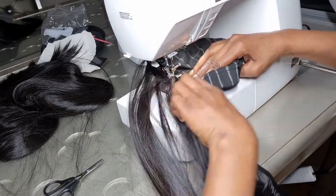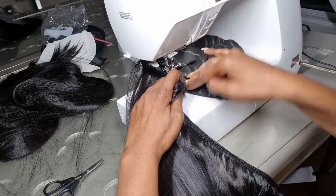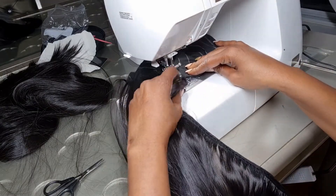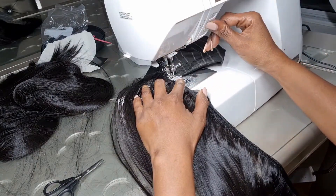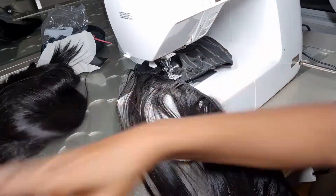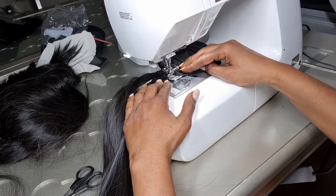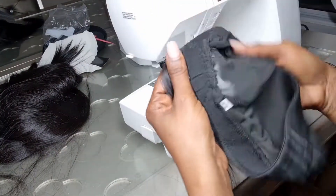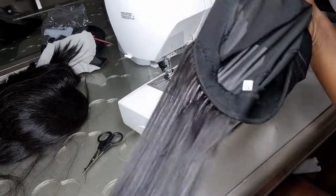Sewing on a sewing machine is like driving a car — you go in a direction. You have your guidelines, just like lanes on a road, and you follow them. When you get to the end, make sure you back stitch at least twice to lock the stitches in place. Then just keep going like that.